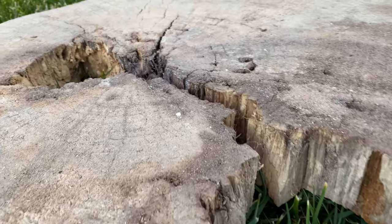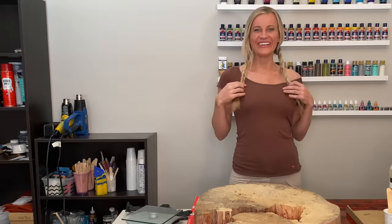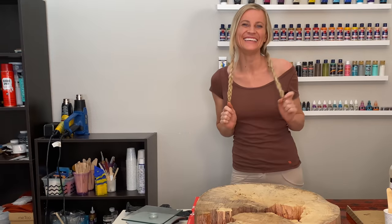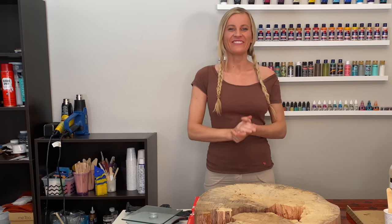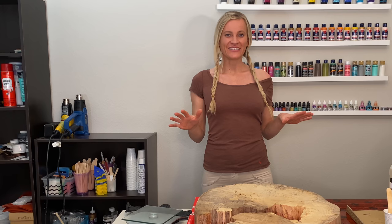Stick around to find out what plans I have for this piece of wood. Hi guys, holleritti! Thank you for stopping by. I'm really glad to see you again. Today I got a really awesome vision.